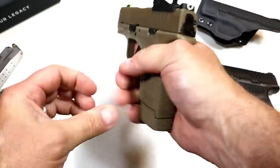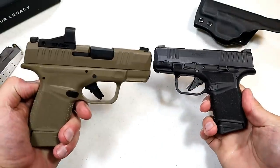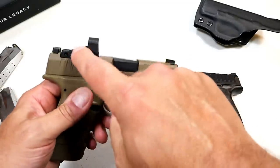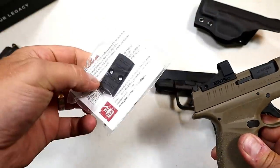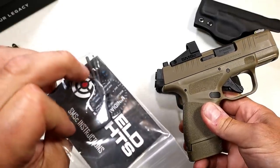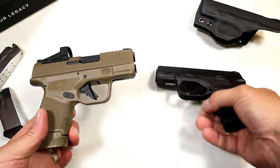They have this flat dark earth model — many people just like the black. You've got the OSP model, the standard, and if you don't want the dot you can take that off. It has a plate that they offer — you can put that in, take the dot off — and it comes with hardware and hex wrenches. So it does offer options.